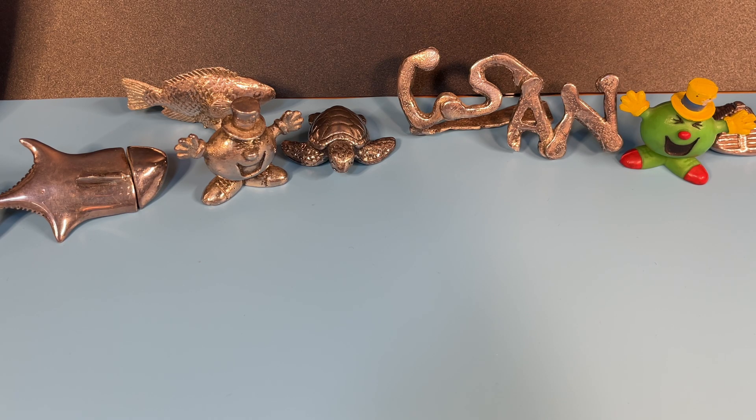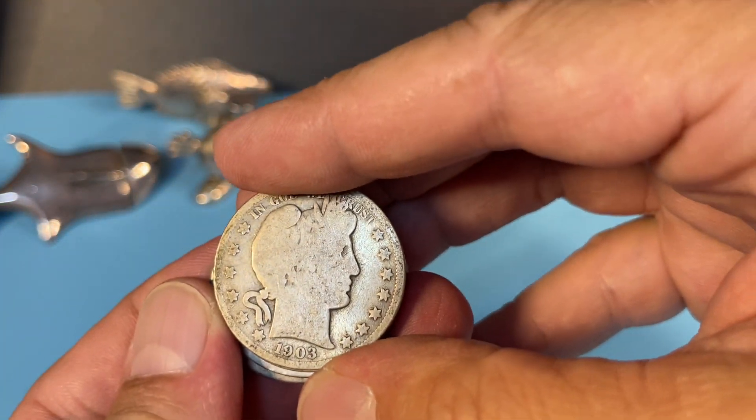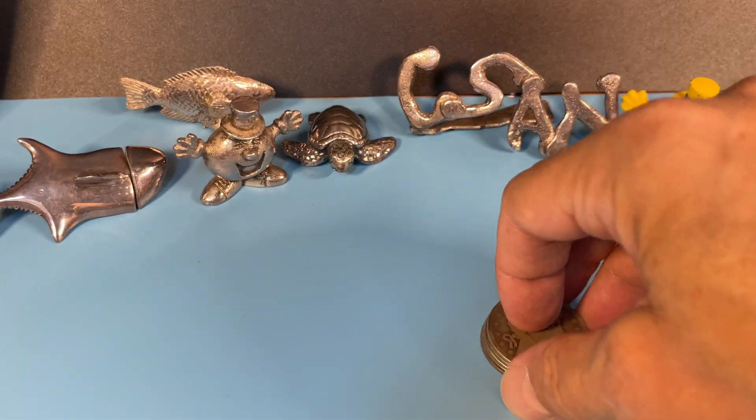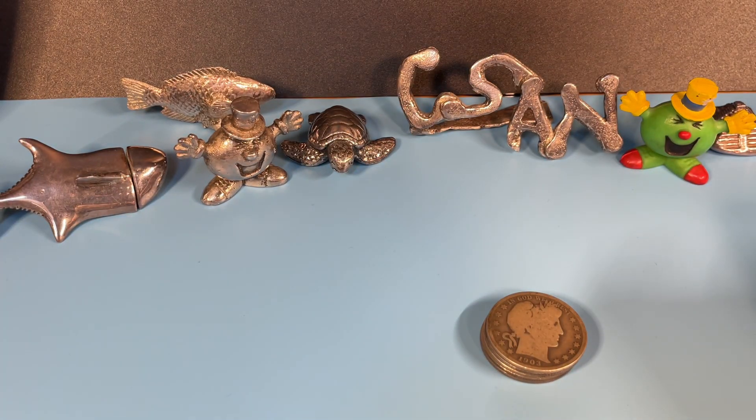Welcome back to Coinsense and Nonsense. Today it's the slickest half dollar challenge from Liberty Bleed Silver. I've got some contenders and maybe some pretenders, and we'll check into some of those.